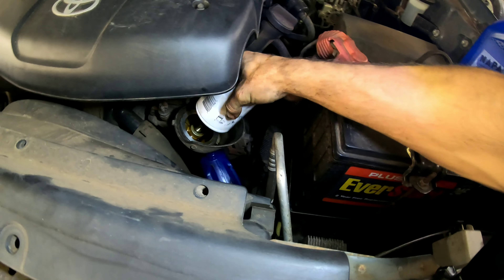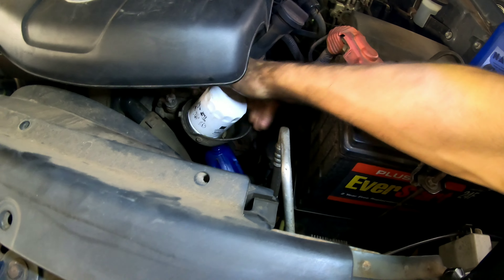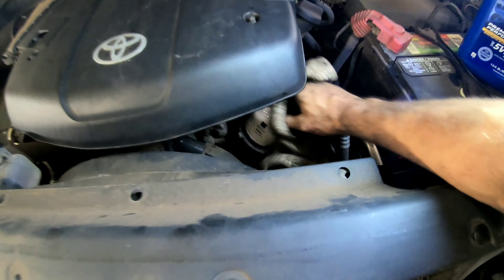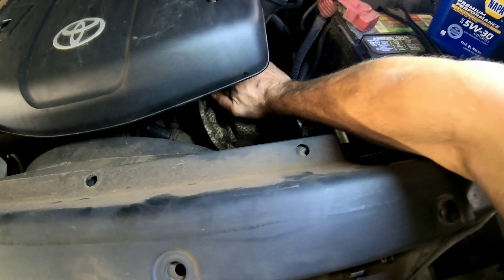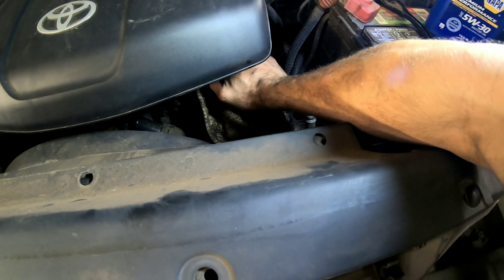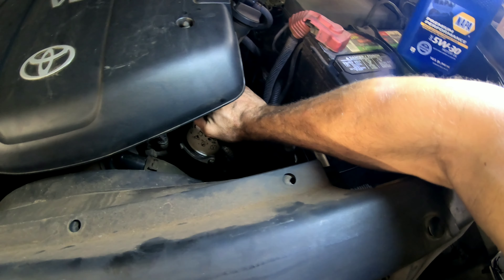Just clean up the mating surface. We've already done some other stuff to this truck — you can check out the other videos. We did a spark plug replacement and changed the clutch and flywheel on another video if you want to check those out.